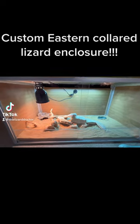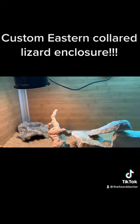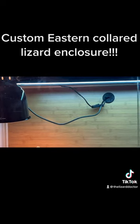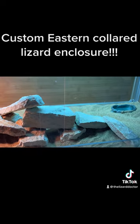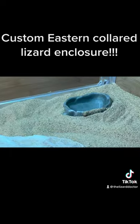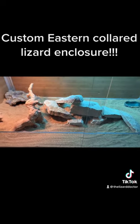Check out this custom Zen enclosure that has been customized for an eastern collared lizard pair. As you can see, there's a UVB T5 strip light in the back, a basking light, and a nice little water dish here in the corner. We've got washed play sand as the substrate.